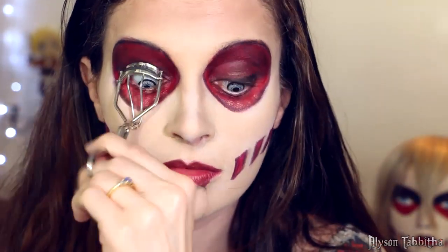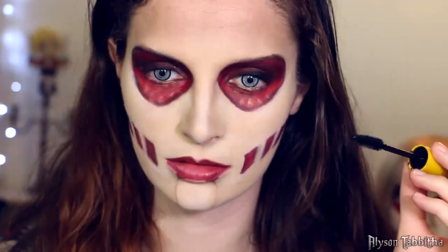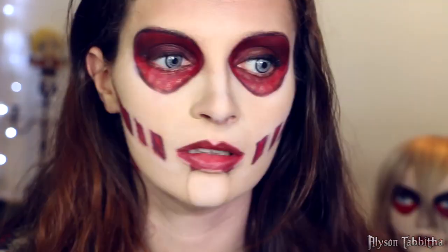Then I curl my eyelashes and apply mascara. I don't apply false eyelashes because this look should be more creepy than pretty.